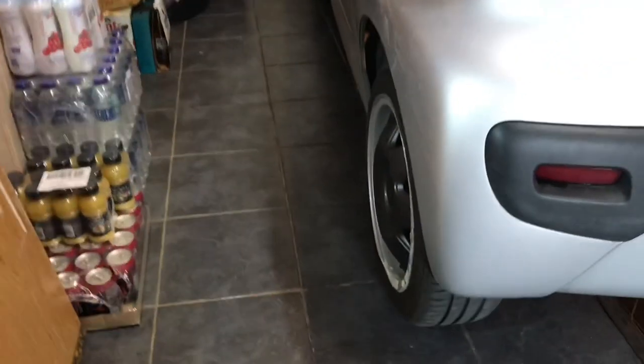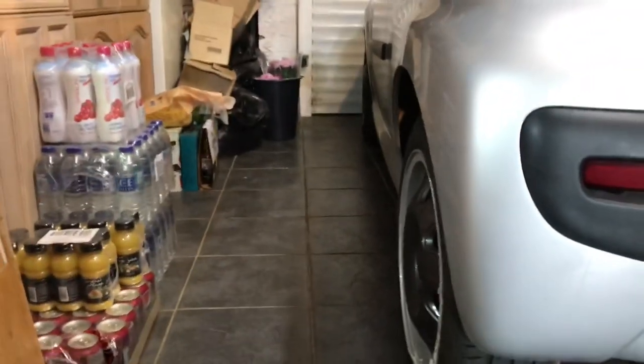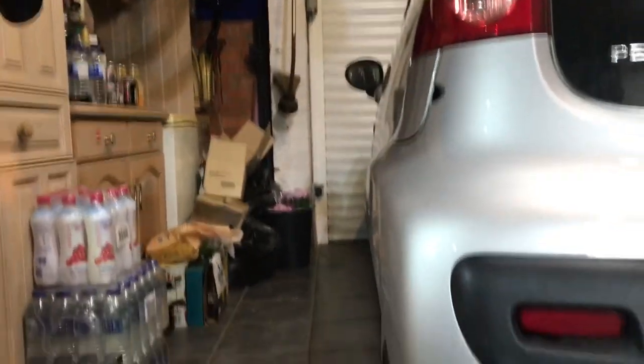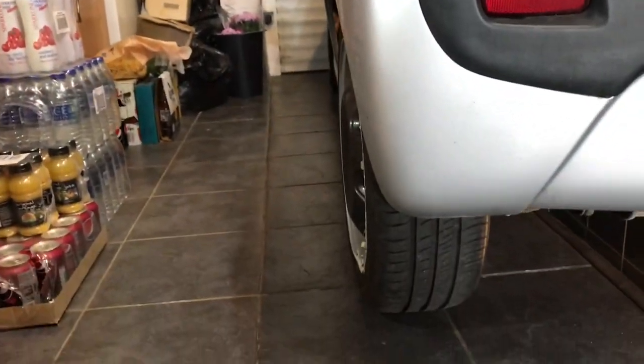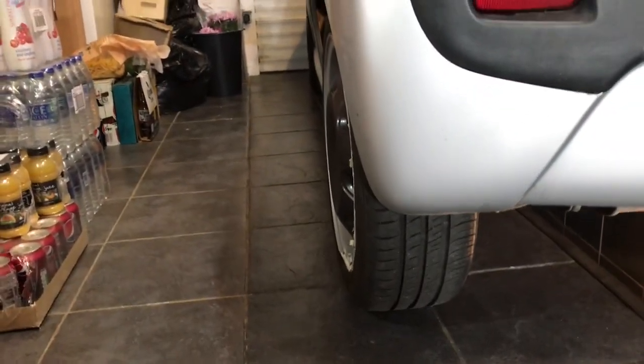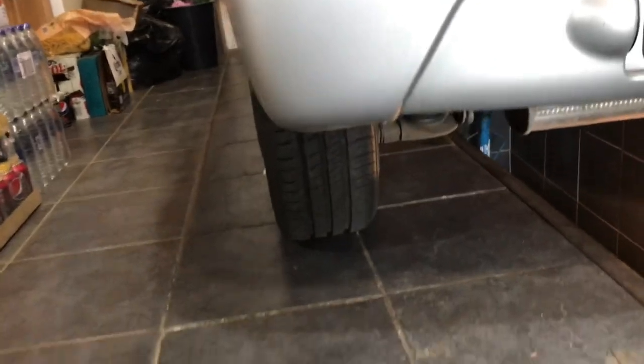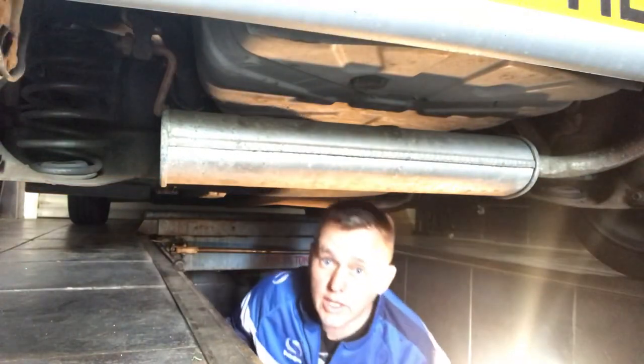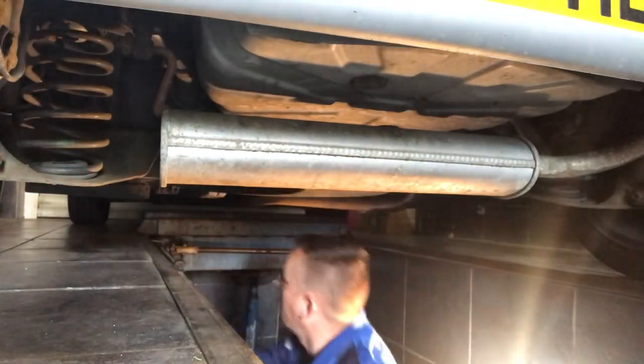This is the angle that really shows it the most — from the back you can just see the line of the car and the wheel, how it's all skewed out and just not in line at all. Fortunately we've got the pit so it's going to make life slightly easier.